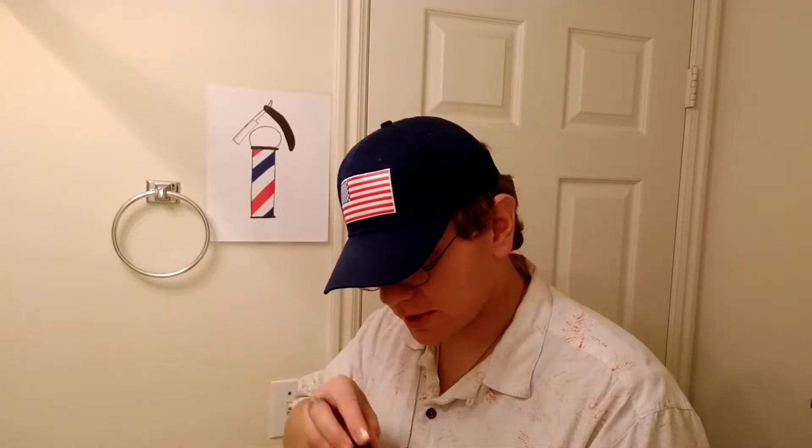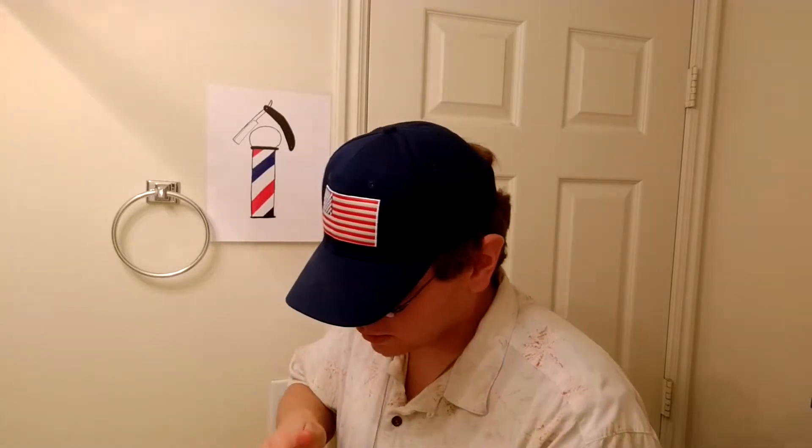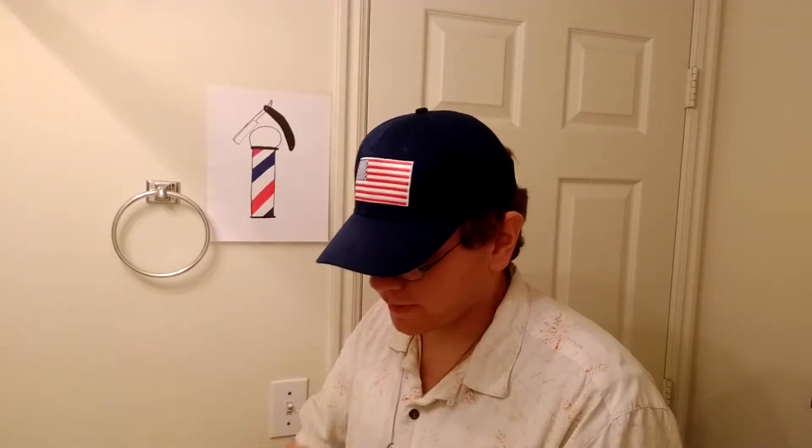And this is the Sensitive Skin Shaving Cream. Just about have this done here. It has given me a lot of good shaves, really good lather, leaves my skin feeling nice. It's nice and slick for the blade. I think this will be it.